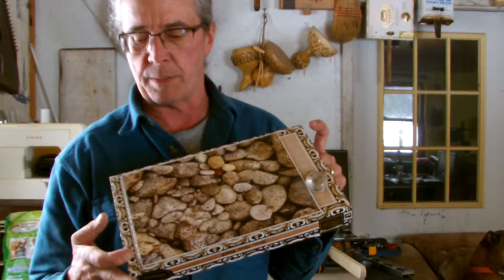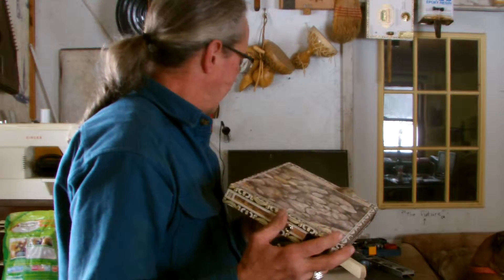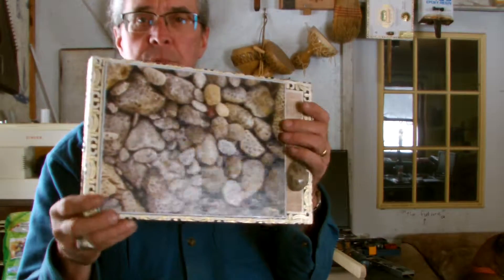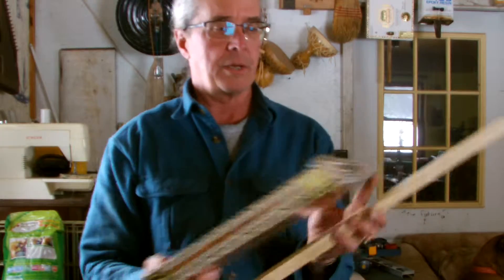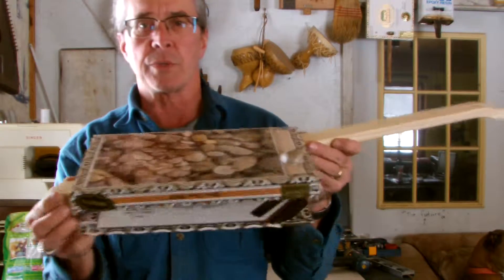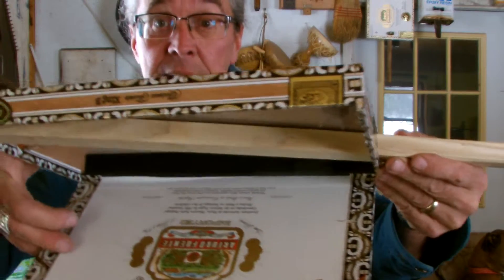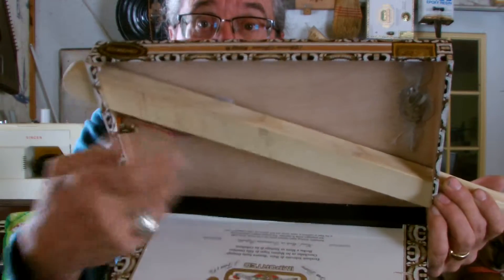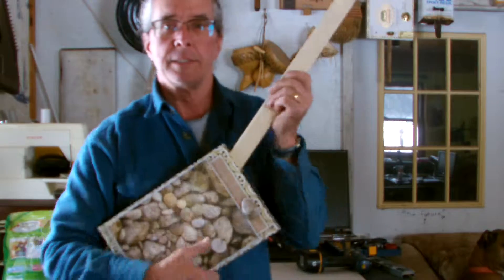I'm going to stain the neck first, then mount it and get the strings and tuners on. I'm also going to varnish over all of this to help seal this cardboard puzzle top, and varnish the neck as well. The neck slides right through and still does not touch the piezo disc underneath — I've got about an eighth of an inch gap, and the piezo is right about here, so the sound from the box top should transfer well.